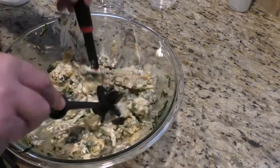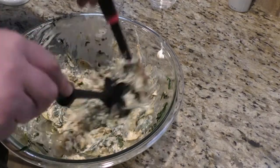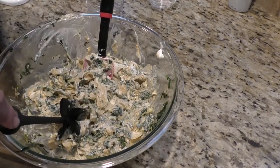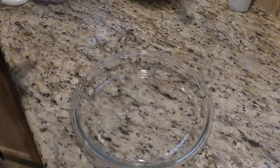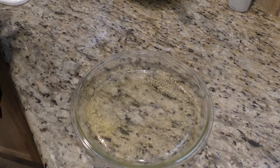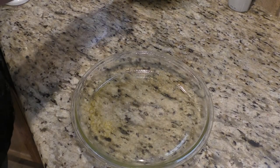That is a good mix right there, looking good. A little taste — man, it tastes good already! Before we put our spinach artichoke dip into the pan for cooking, I'm going to spray it down a little bit. Now I'm just going to put it in the pan.